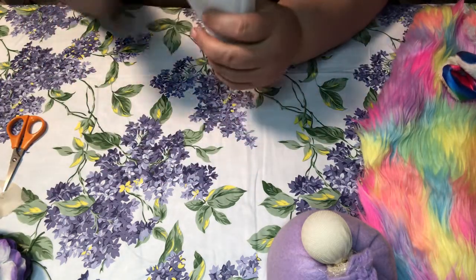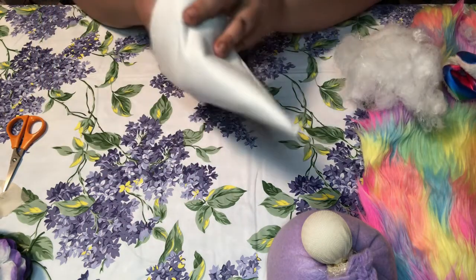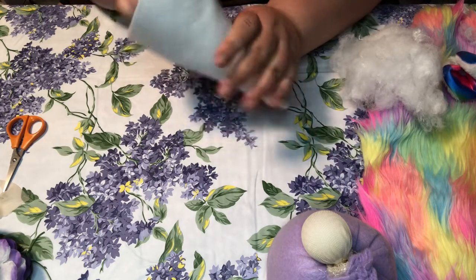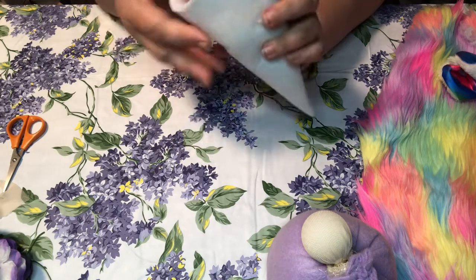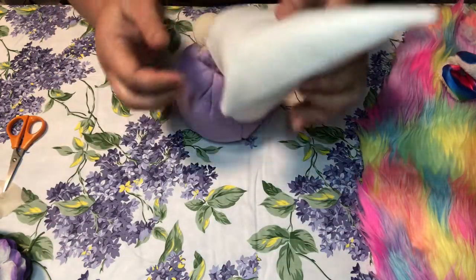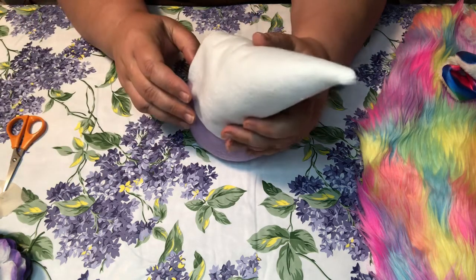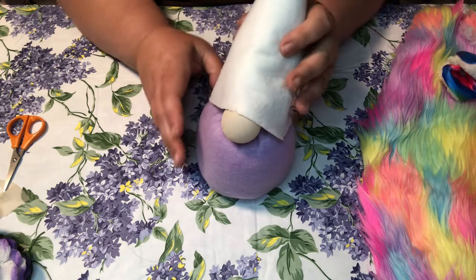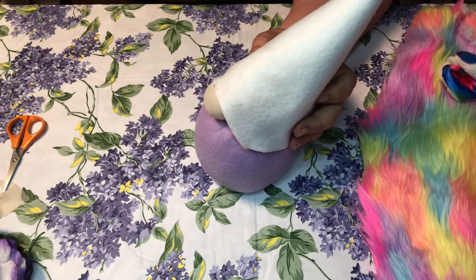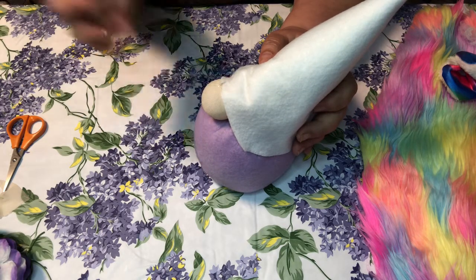Then take some polyfill and stuff it up in the hat like that. Put it on your gnome like so. I like to take a little spot of glue right here and a little bit up in the back.